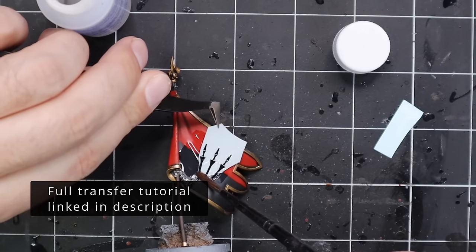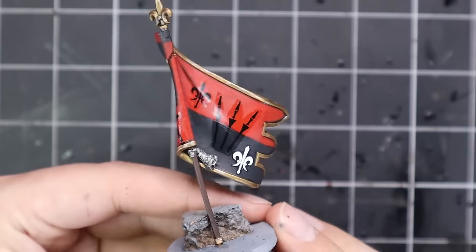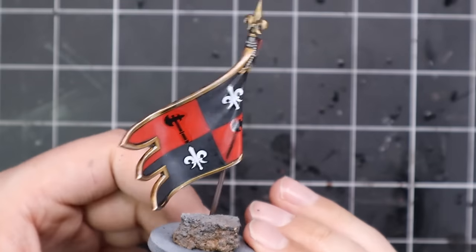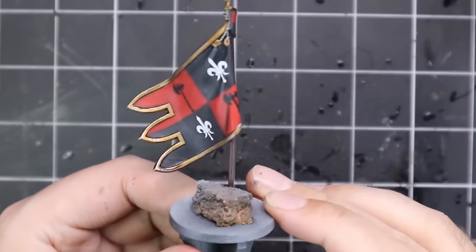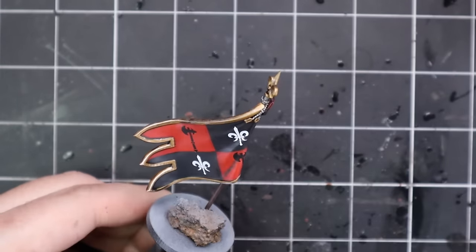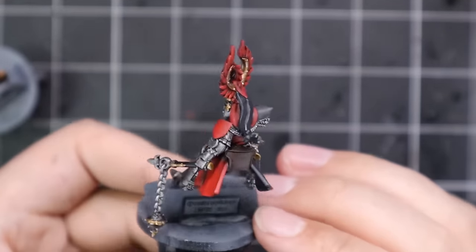Now for the awkward time — trying to apply transfers. This particular set of transfers was an interesting one: three broken lances taken off the Knights Imperial Knight transfer sheet. I wish it wasn't black because obviously half of it gets a bit obscured by the background, but it's a dark enough colour that there is a difference. After applying those, I hit them with Contrast Medium to blend them together and get rid of the edges of the transfers.